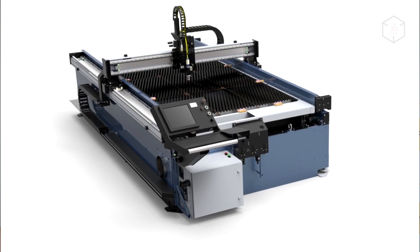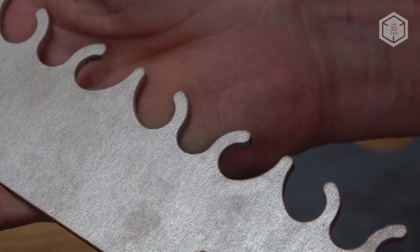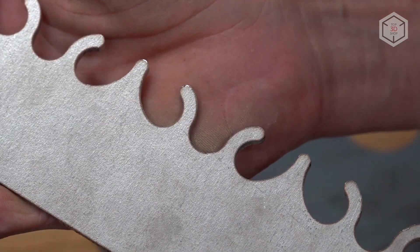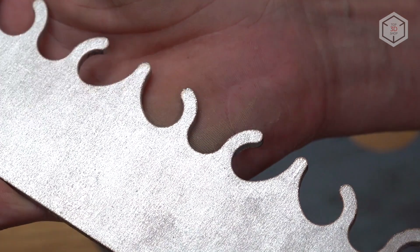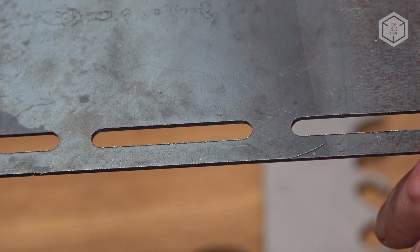Cutting such materials is much easier on laser machines, but even despite the equipment's cost and dimensions, you're likely to run into burnt edges where the metal on the edge changes its structure and loses hardness. Also, a hard burr is formed in laser cutting requiring additional processing. So if you take a CPM3V heat-treated steel billet and cut it on a laser machine, the edge will be damaged.